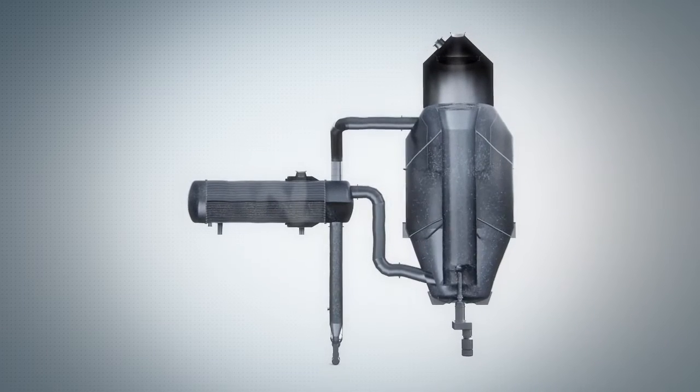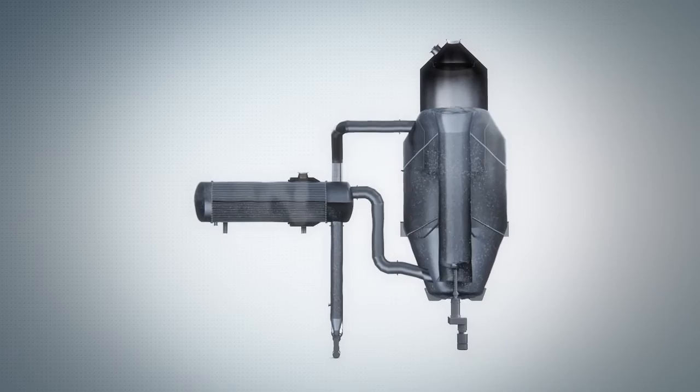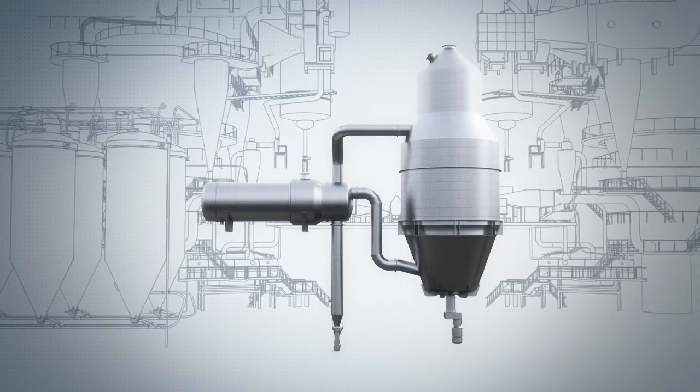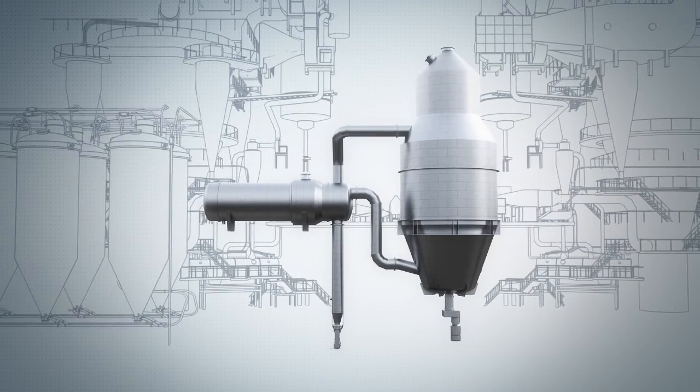Quality and energy efficiency is the building block of the GIA DTB Crystallizer, and we are proud to offer a unique, state-of-the-art crystallizer capable of meeting the highest expectations.